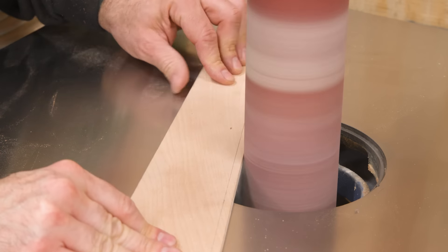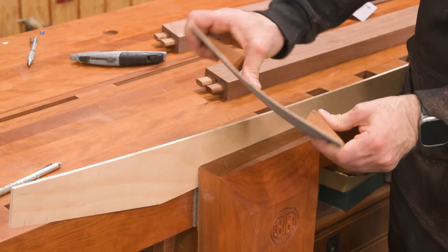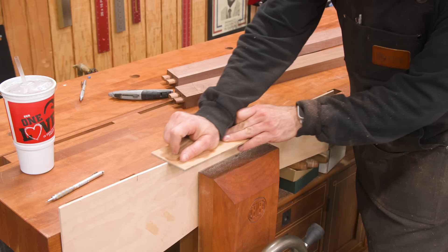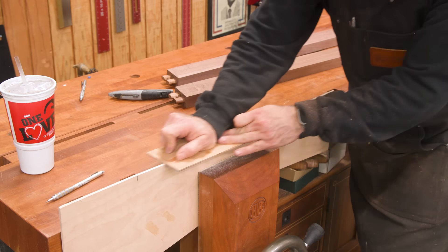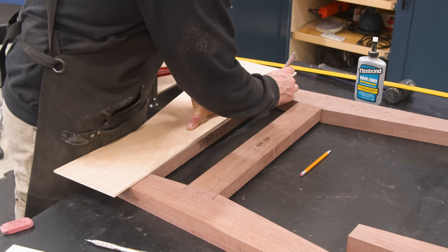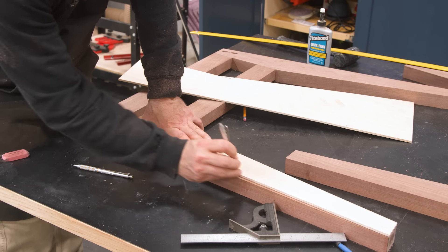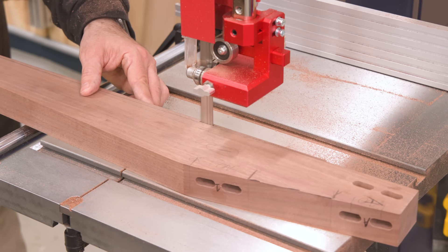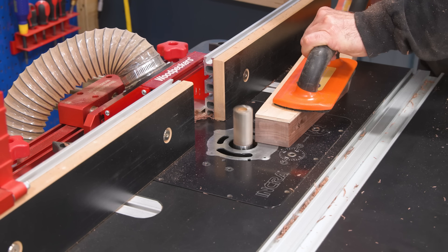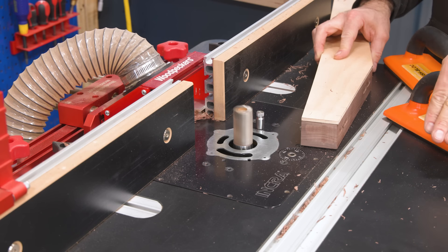I want to add some gentle curves to the legs, so I'll go back and modify my template. It's not a lot of curvature, just a little taste. I also whip up a quick symmetrical curve template for the side rails. Now I can draw my curves and head to the bandsaw to cut them out. I'll use the router bit of death to flush trim — I almost pushed this piece into the bit upside down, which would have been decidedly no bueno. Always double-check your bearing location.